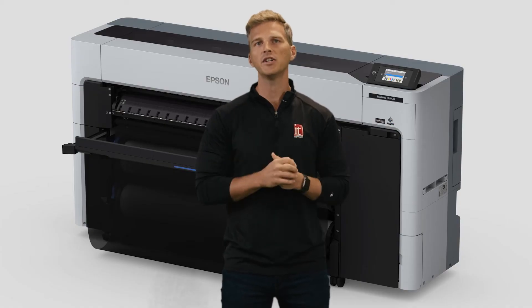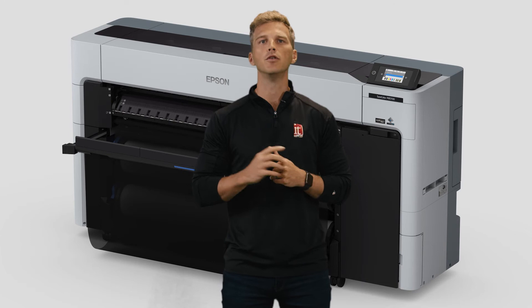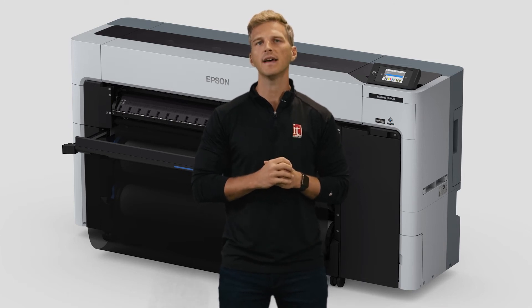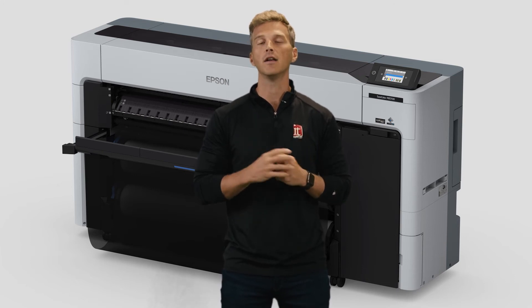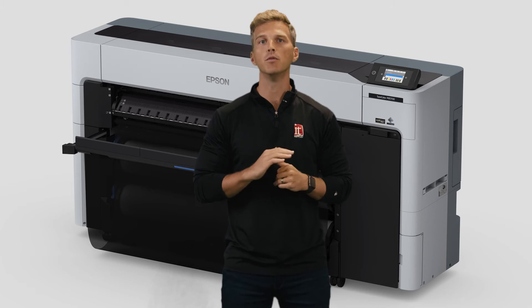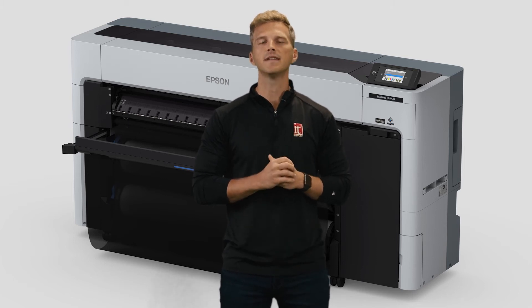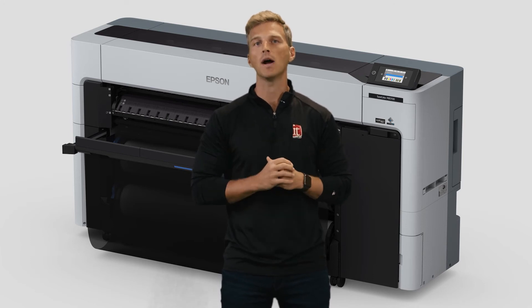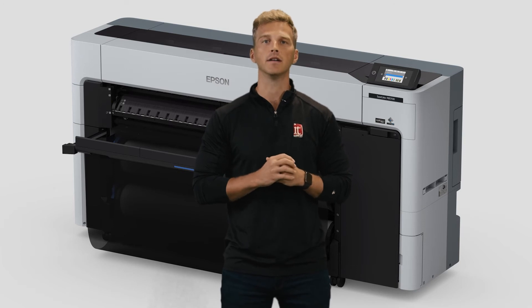The other side of this equation is the ink set. Epson's team of chemists have developed a brand new six-color ink set called Ultra Chrome Pro 6. This set includes a photo black and matte black ink, along with cyan, magenta, and yellow, and a gray ink for smooth gradient transitions and neutral black and white prints. Epson says that the combination of their new pigmentation and their variable droplet technology will allow this ink set to rival other eight-color ink sets.